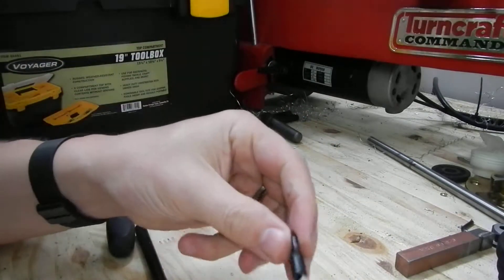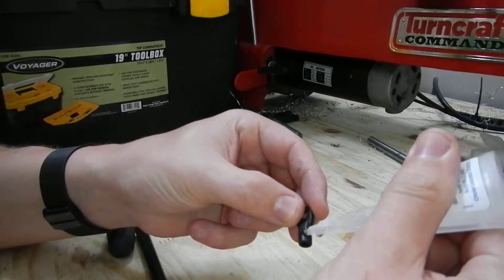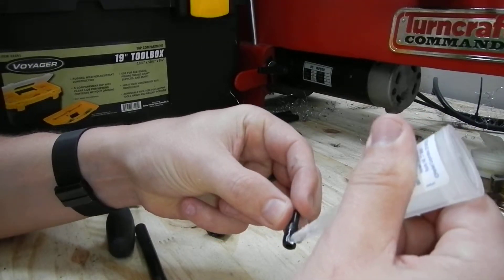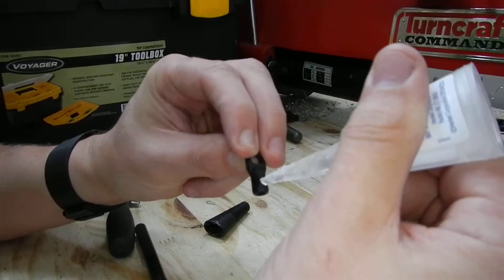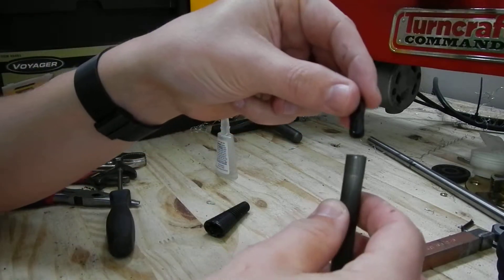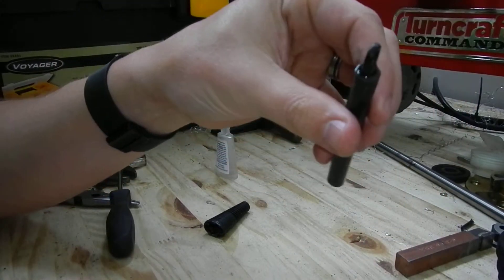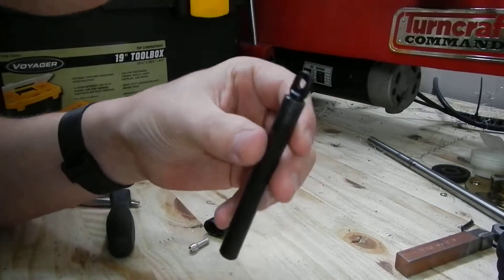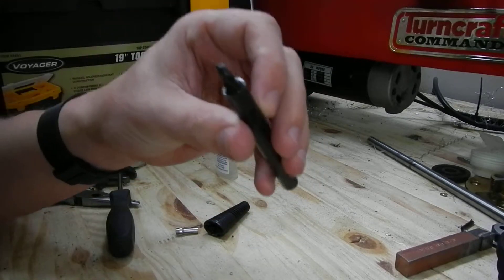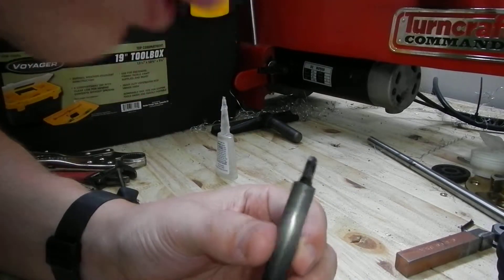Take some super glue and apply it to the end here. Don't need a ton, but a generous amount. Simply slide it into the tube and blow it dry.